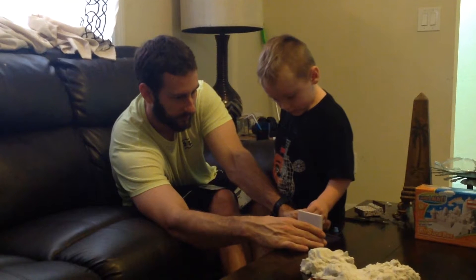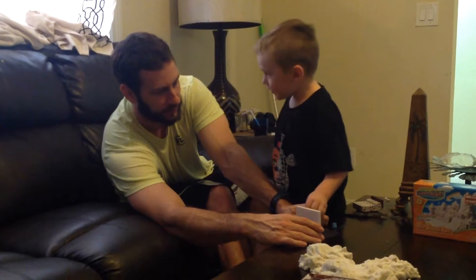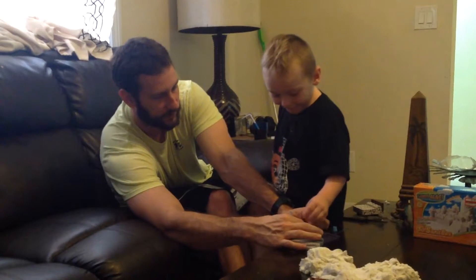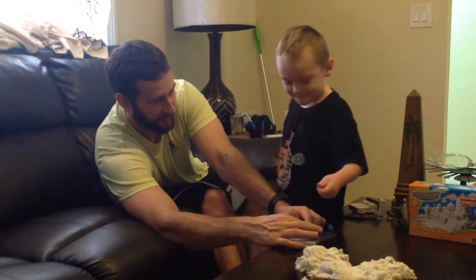You did it. It moved. Push it. Push it. Get it on my finger. Get it on my finger. Get it on my finger. Push it up. Come on. Come on. Push. Oh, you missed. I fell on my fingers.